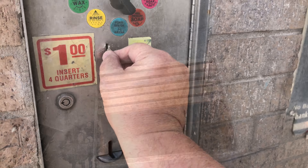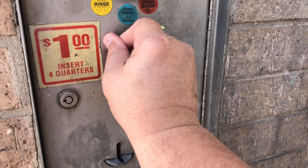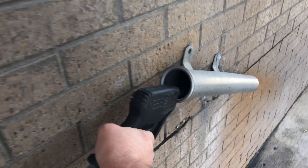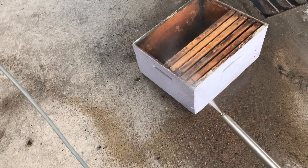Here we are at the car wash — and no, I'm not washing my car, I'm cleaning some of my equipment. These are frames, and my frames have plastic foundation, plastic cell. It's really tough, but nobody ever came up with a good way to clean them.